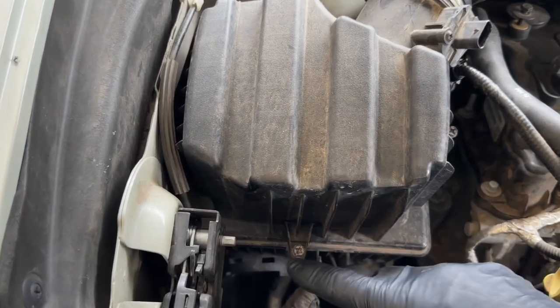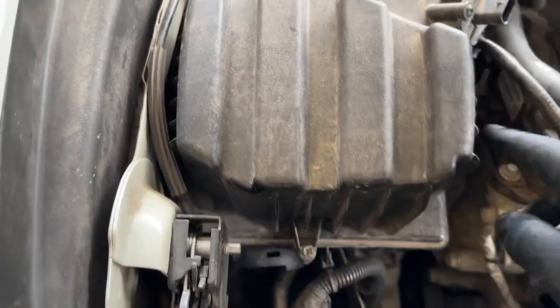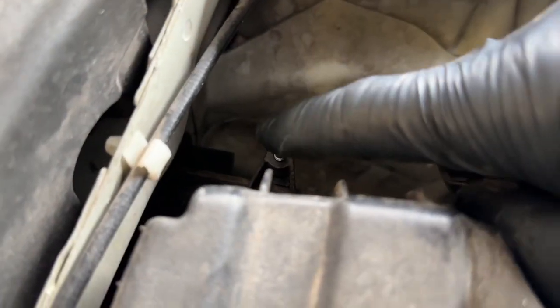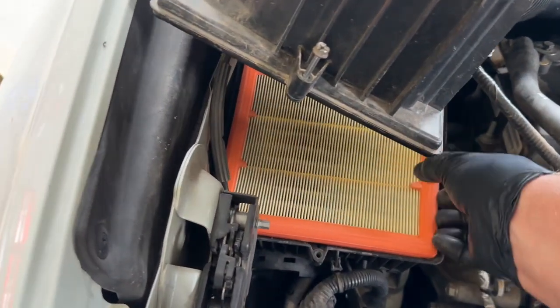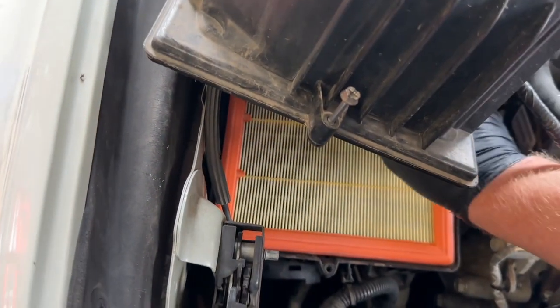Next, take a Phillips head screwdriver and unscrew the screws — this one, this one over here, and this one right here. Once those are out, go ahead and lift it up. This is also a good time to change out your air filter, so go ahead and pull that out.